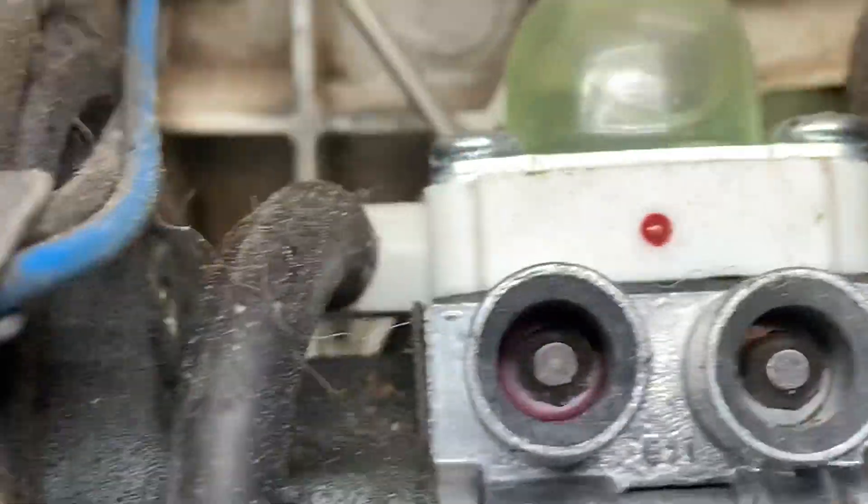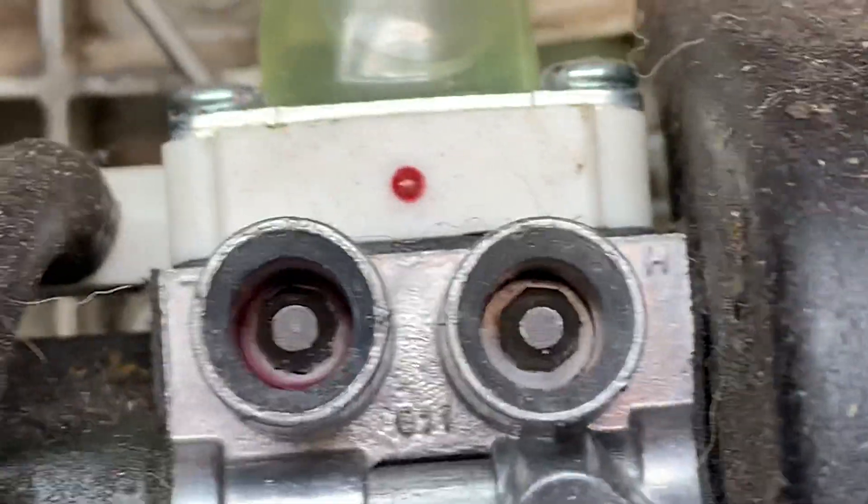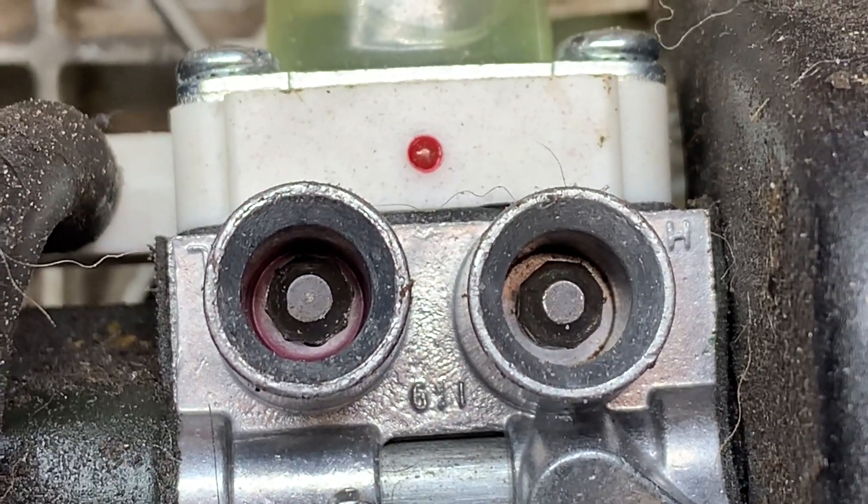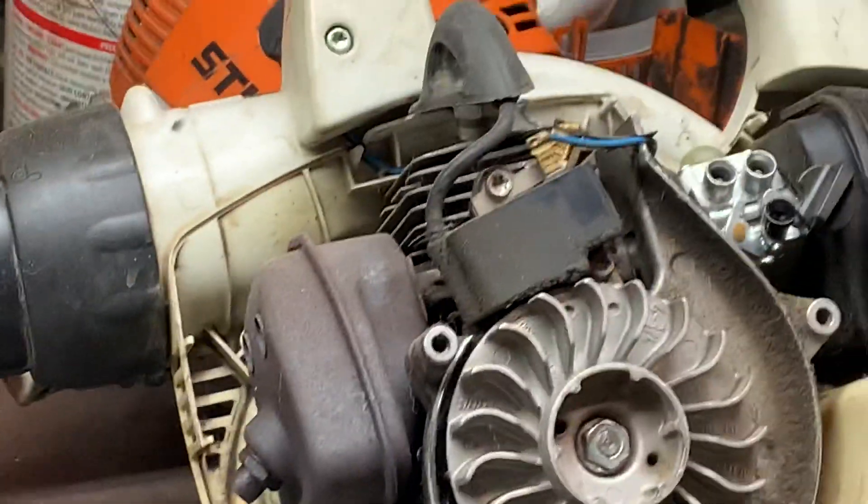I just wanted to show you the part number of the new tool by Stihl for adjusting these high-low screws on the brand new carburetors. They are eight-sided like an octagon. Anyway, I gotta get to work — thanks for watching, I'll catch you later.